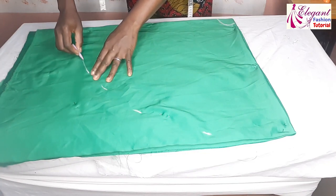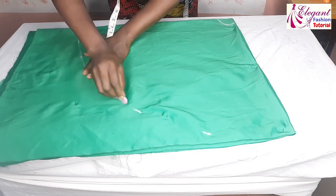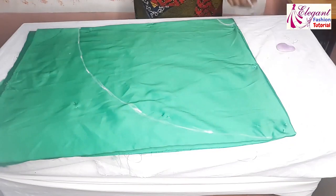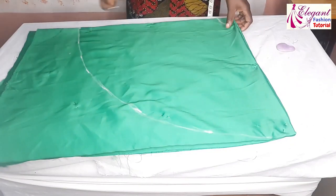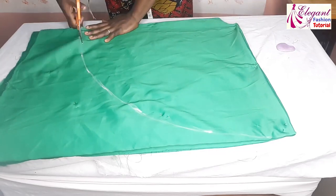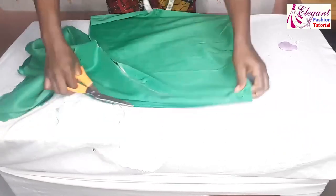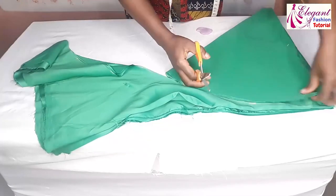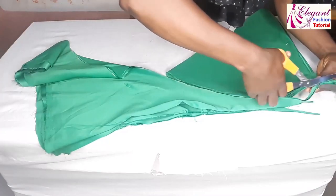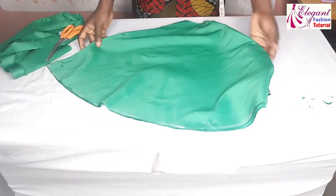I'll join the lines together, then go ahead and cut it out. Okay, I've cut it out.